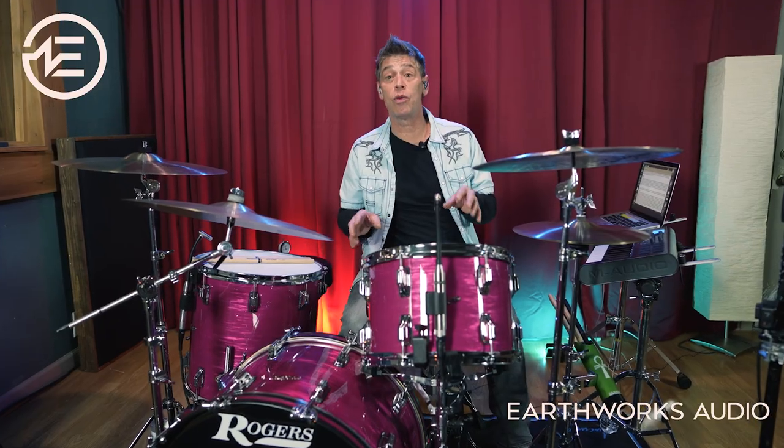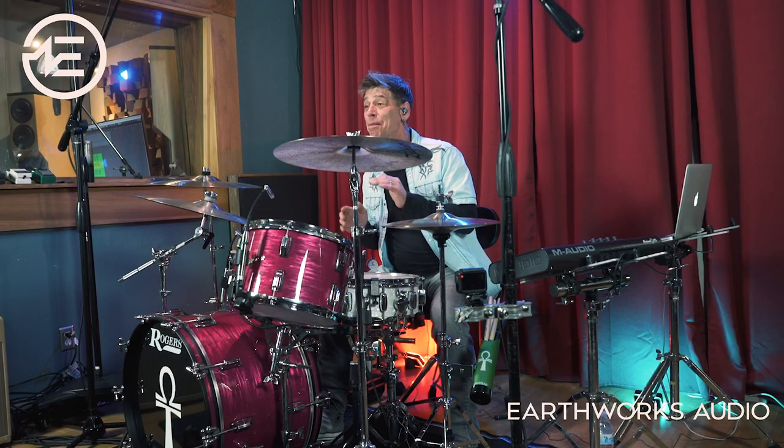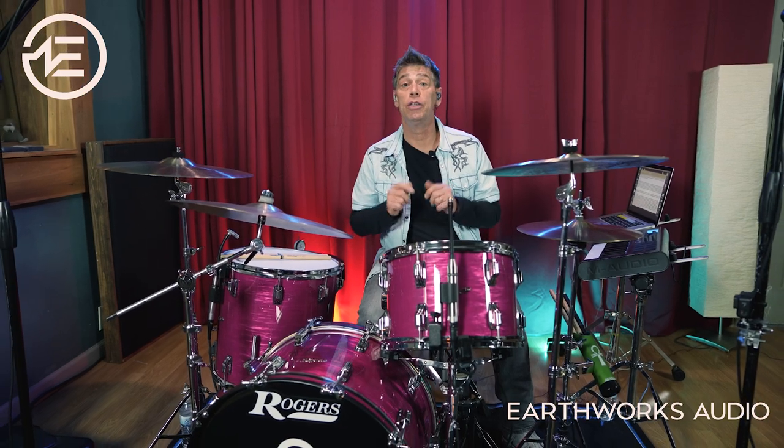These Earthworks Audio mics take away the friction inherent in audio engineering, which often takes away from your creativity during the content creation process. And that friction can cut into your time, energy, and money. Why do corrective EQ when you can do creative EQ?